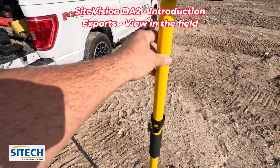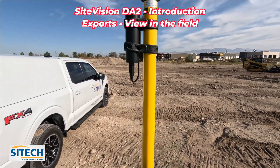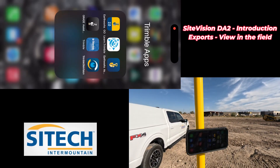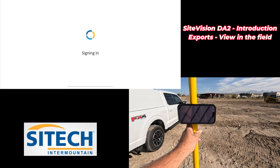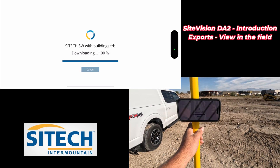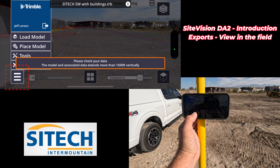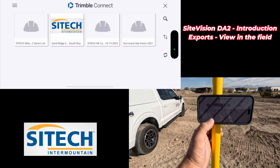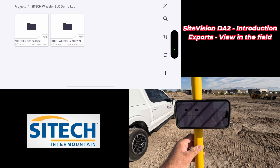Once you have the app on your phone and have loaded all the designs, this is my setup with the pole — just my iPhone on here, though you can get bigger tablets or different options. I've got the battery hooked at the top and the GPS receiver on top. All you do is turn it on. Start the Trimble SiteVision app and it'll sign in. With the menu at the bottom, go to Load Model, then Trimble Connect, back to the SiteTech Wheeler demo lot. I've got two different options — it's connected to the DA2 through Bluetooth.